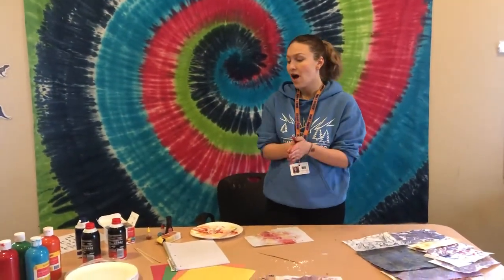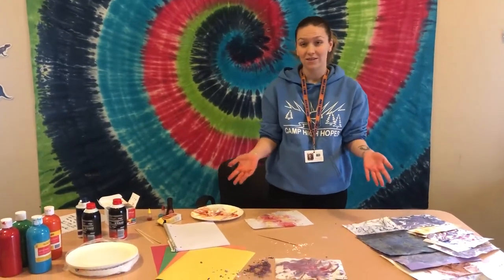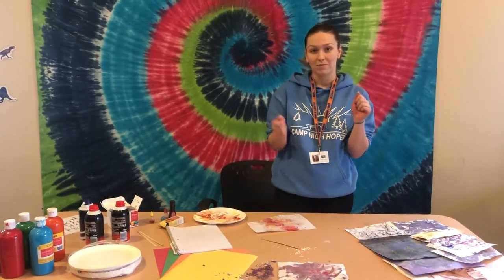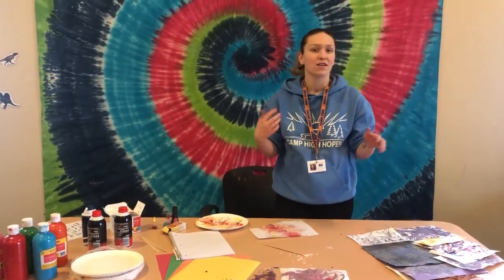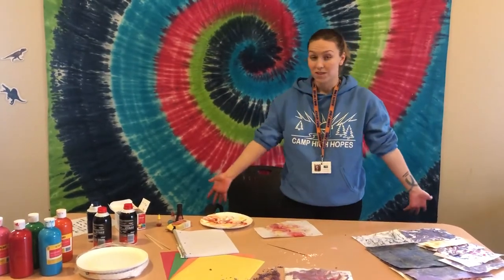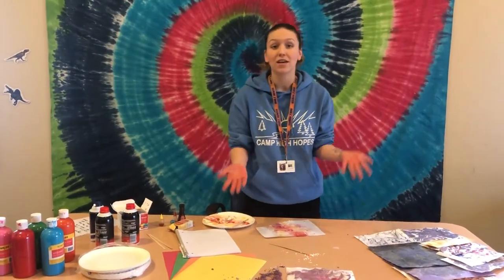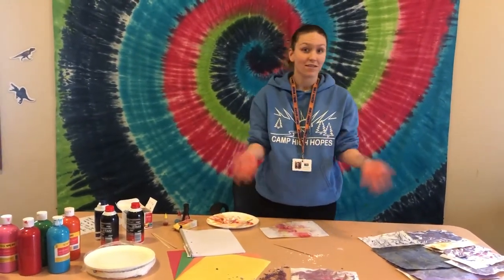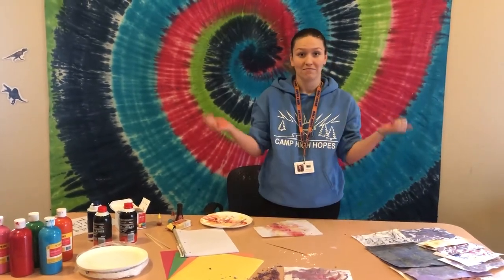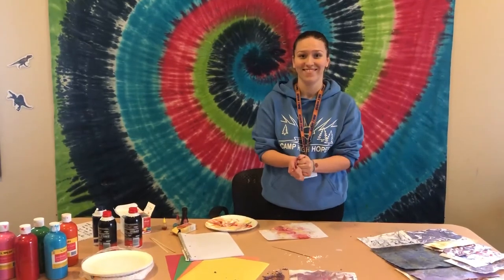That is all I have for you today. We are looking forward to still seeing every camper here this summer. Registration is still open — feel free to come to our website and register for summer weekends, Saturday camps, all that fun stuff. We'll be doing stuff like this here at camp. And be sure to, if you do this at home, take a picture, send it in, comment in the comments, like, subscribe — all that fun stuff. Thank you!